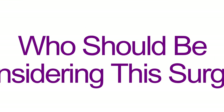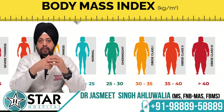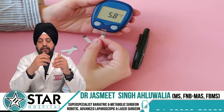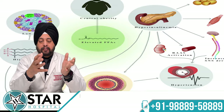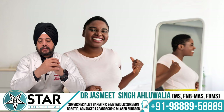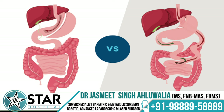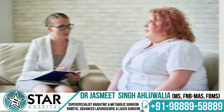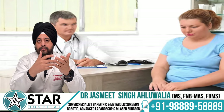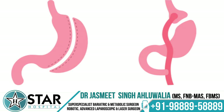So who should consider this surgery? There are no hard-set guidelines, but in our practice we prefer sleeve when the patient is not too obese — roughly a BMI up to 40 — and when the patient does not have diabetes or a very high metabolic component. If the patient has diabetes, bypass results are better in the long run. Sleeve is also preferred for females who are yet to conceive, and for high-risk patients where a simpler procedure is safer.